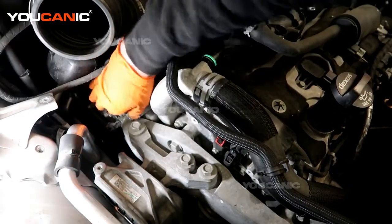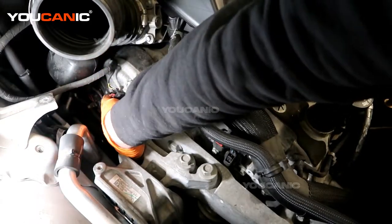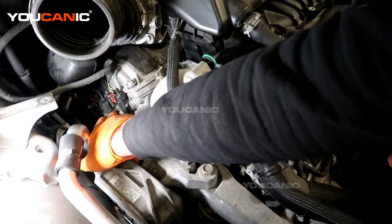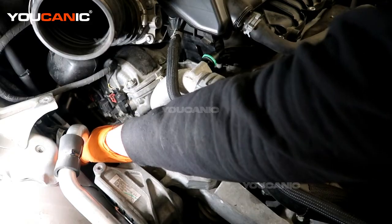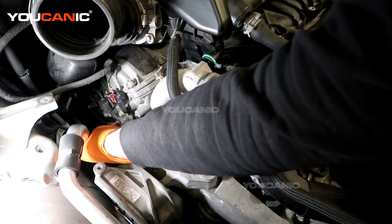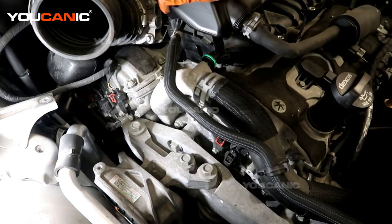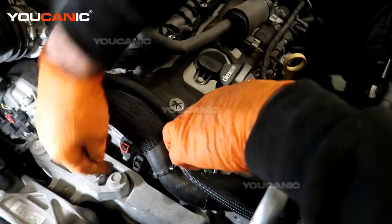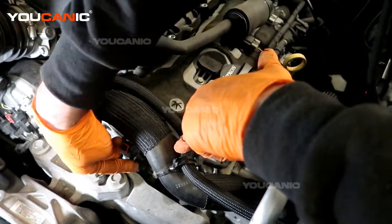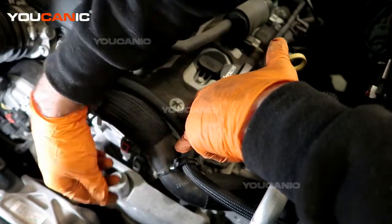The camshaft position actuators are these units here. The one higher up is for the intake side and the lower one on that head is the exhaust. On bank 2, this is your intake actuator and the exhaust one is down behind there.